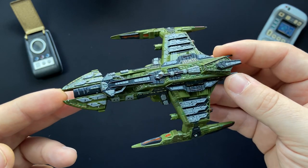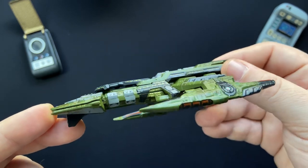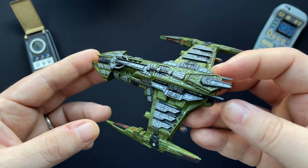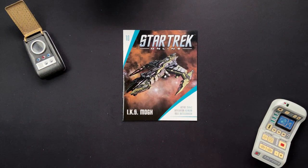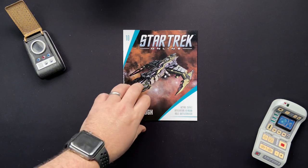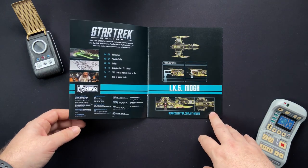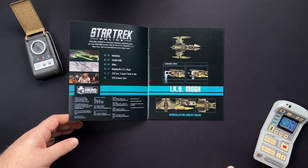Unfortunately we can't see this on a stand today, but if you've seen any Klingon ships from Star Trek it's going to be pretty much the same. So let's check out the magazine, shall we. Here we have our magazine, issue 10. The IKS Mog was active in the 25th century, affiliation Klingons, and we have a role of battlecruiser. Our sections include Introduction, Starship Profile, the Orthos, Designing the IKS Mog, and Star Trek Lore.